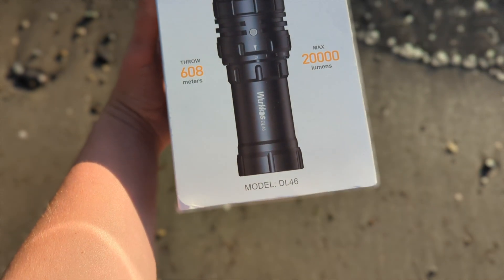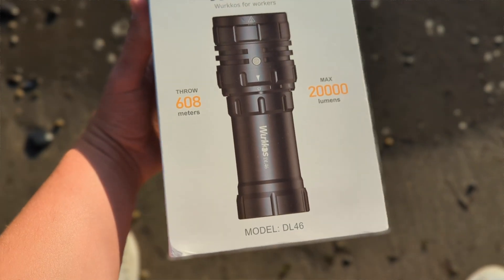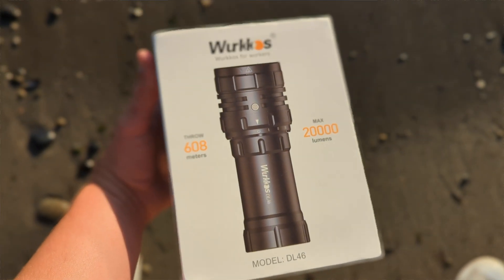I'm all for standing by good products, reliable products, and affordable products that can get people in the water and enjoying the scenery that I see on a daily basis. Here's the rig — the Workos DL46, max throw 608 meters and max lumen 20,000. Insanity.